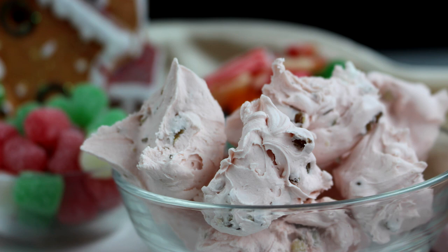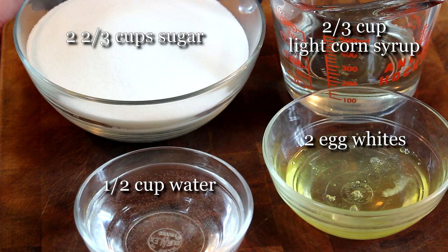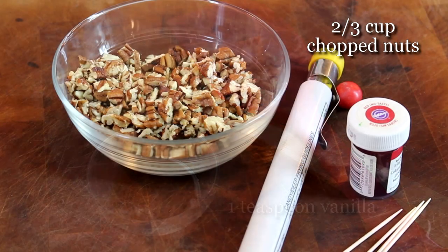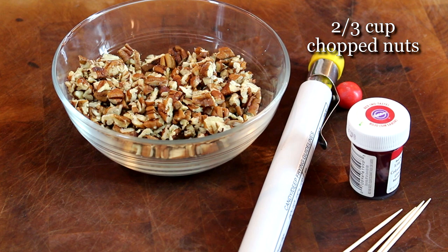When I make candy I like to have all my ingredients ready to go. I'm using two and two-thirds cups of sugar, two-thirds cup of light corn syrup, one half cup water, two egg whites, one teaspoon vanilla, and about two-thirds cup of chopped nuts — you can leave the nuts out if you don't like them. I'm also using a candy thermometer and some food coloring.